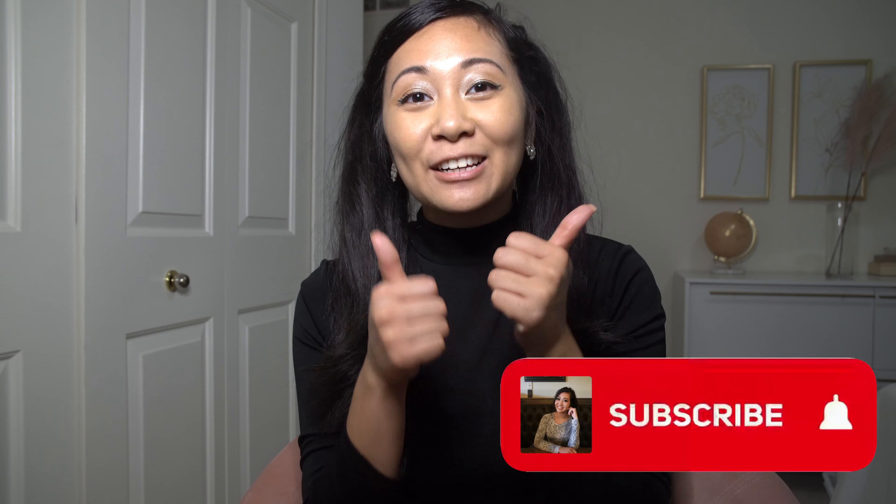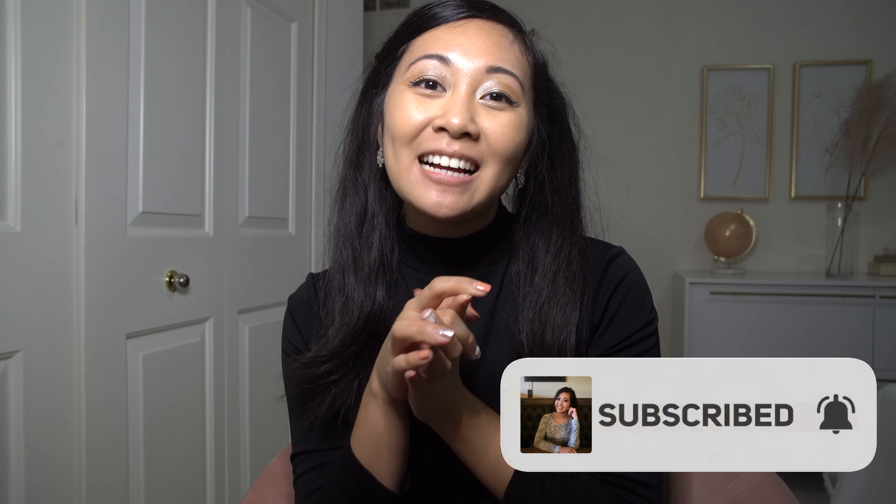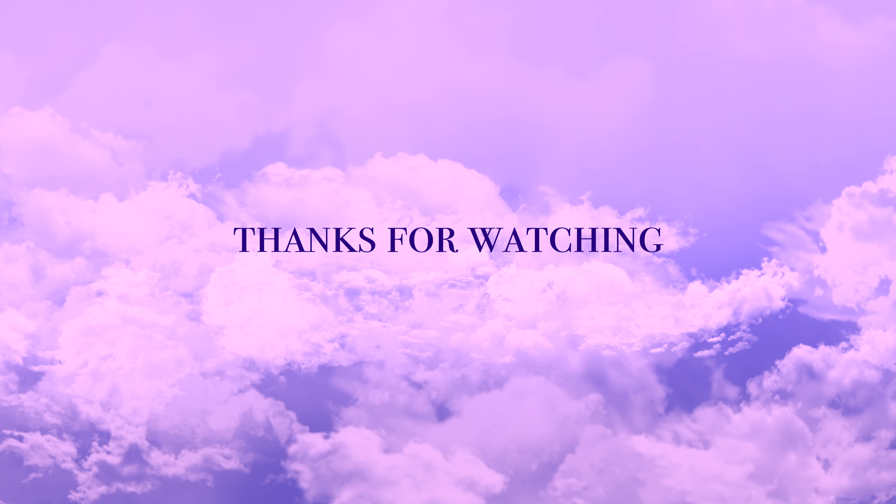I hope you guys enjoyed me recreating Ariana Grande's VMA look. I think it was really simple to do and really fun. If you happened to like it, give me a thumbs up and hit the subscribe button. And if you want to see any other celebrity looks recreated, let me know!